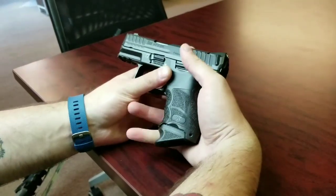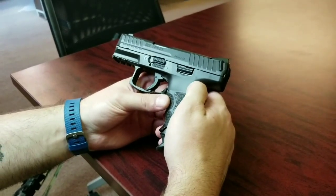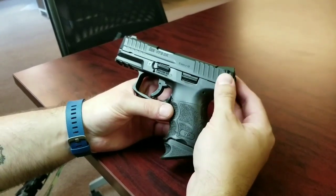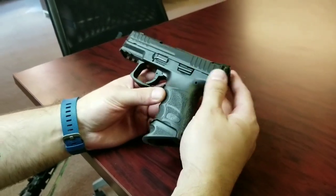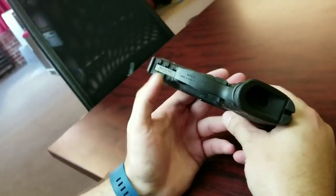Regardless, the ergonomics of this gun — with the pinky extension — turns it into a really nice gun that points really well. I have some videos up on our Instagram page of me shooting this, and right out of the box I had no issues running it, like I've been carrying it for years.